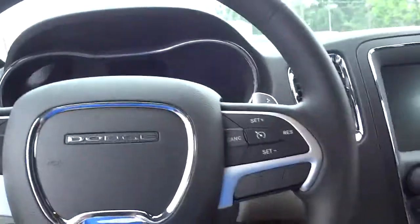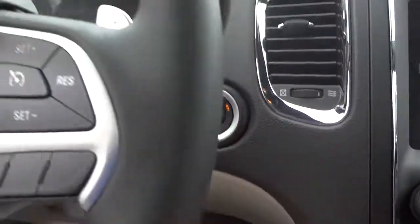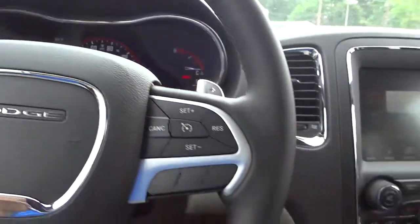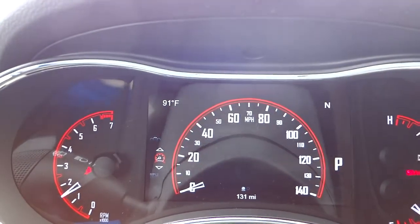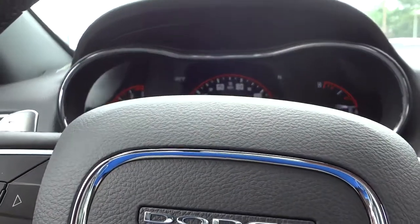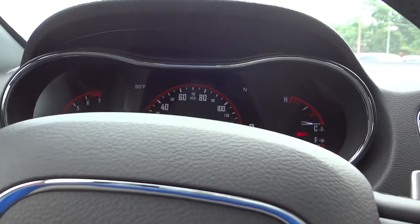I've got the key in my pocket. You can see everything is blacked out because everything is turned off. I put my foot on the brake and it's telling me I can push the button to start it — so I can enter the vehicle and start it and drive without taking the key out of my pocket. It's about 91 degrees outside according to the digital temperature display, and it's showing I'm facing north.